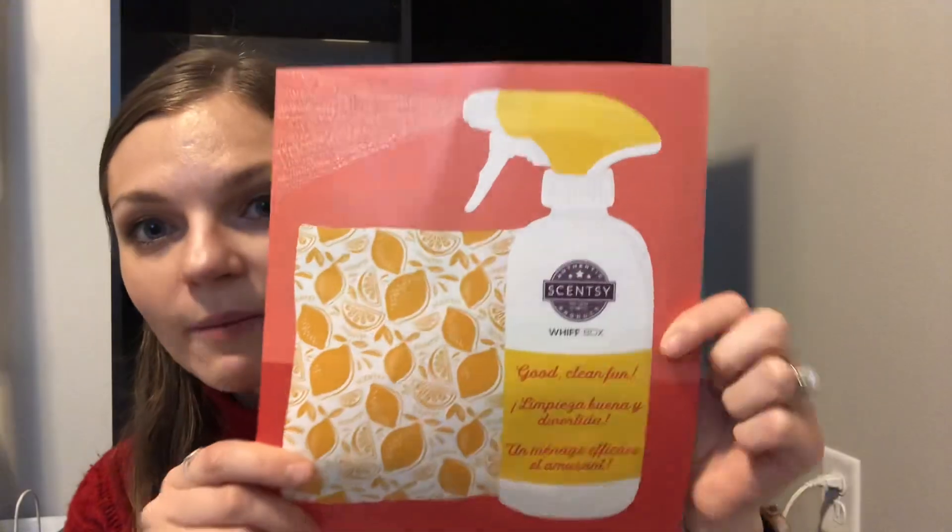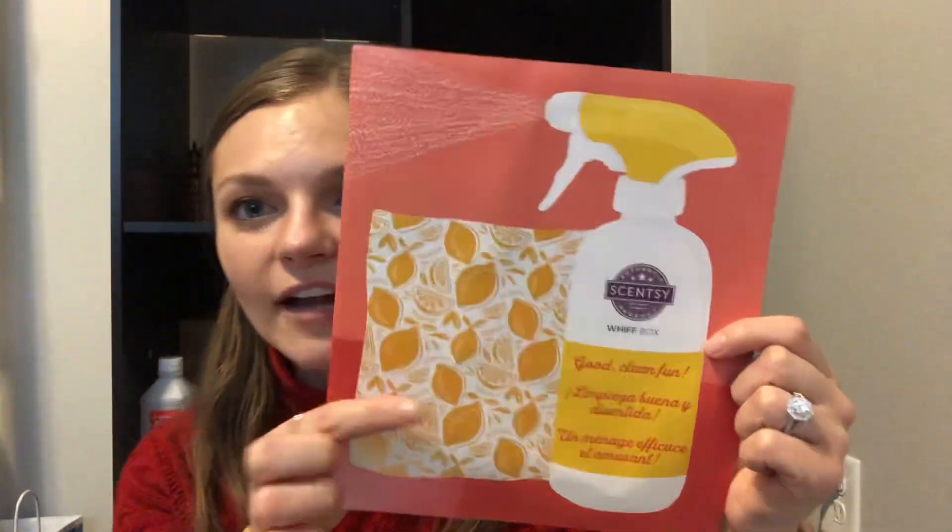So I'm going to share what's in this March spring cleaning Scentsy Whiff Box. Every month the items change. They typically come with this little flyer which gives you a little activity or an overall theme — just kind of gives you an idea of what the box is going to be about. It has a little spray bottle that says 'good clean fun.'